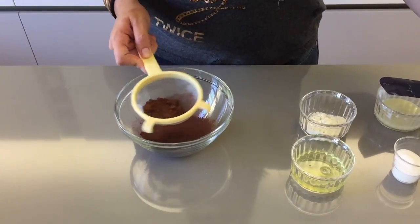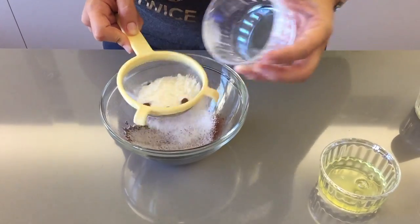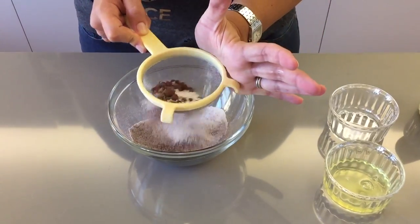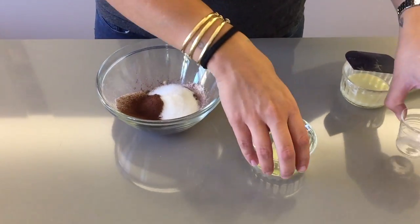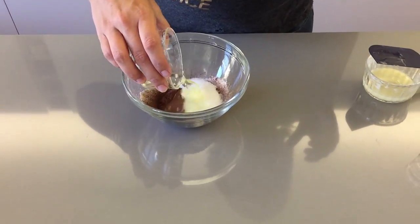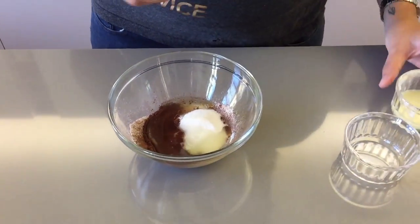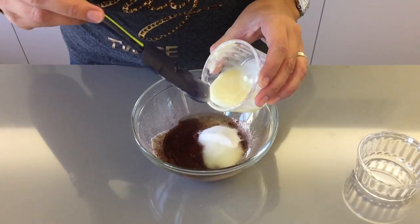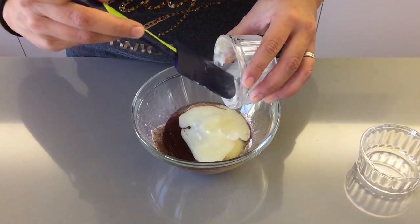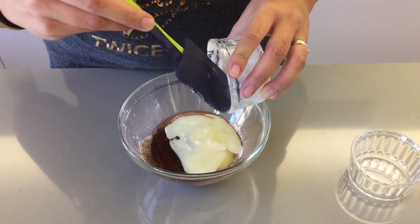To make your pattern, in a little bowl sieve in the cocoa powder and flour. Next add in your sugar, egg white, and your butter, which I've just melted in the microwave for 30 seconds. Stir this all together until it's nice and combined.